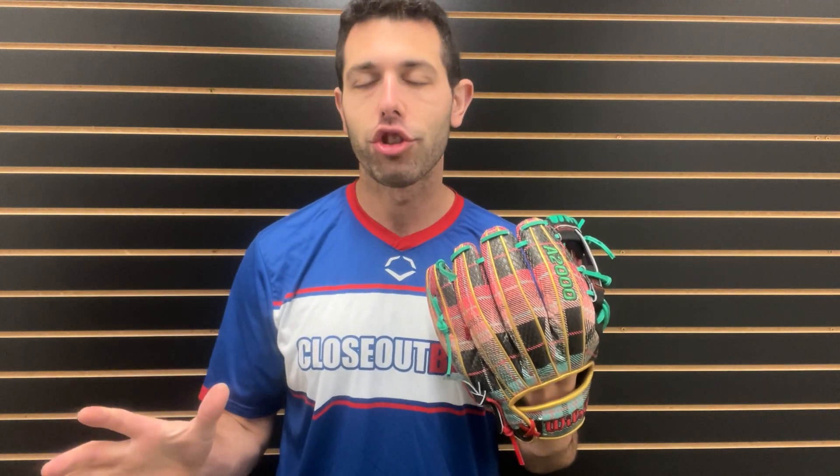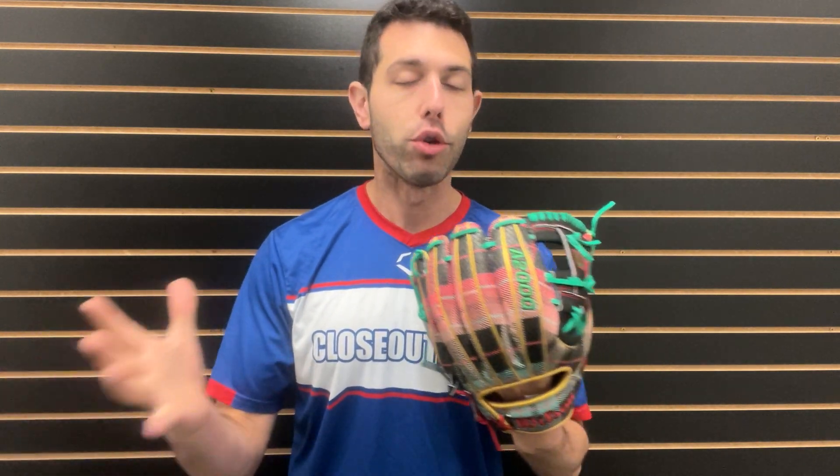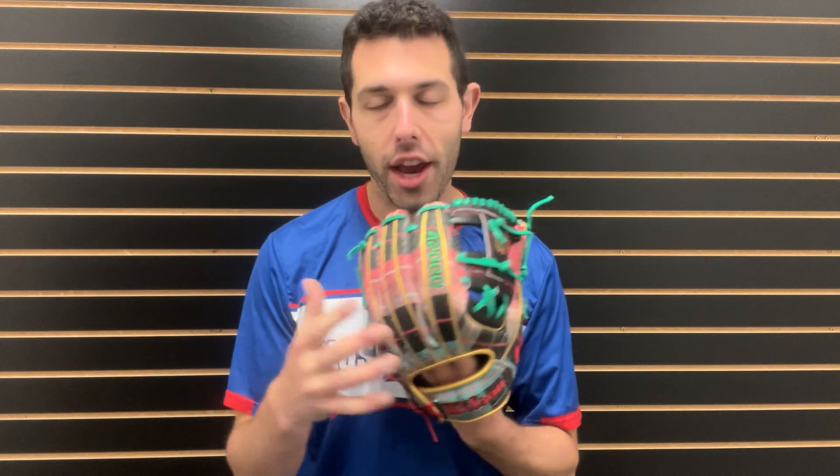Wilson came out with this last year — maybe even the year before — but definitely last year I saw it and it did really well. So they opened it up to select dealers that are part of this club. We are lucky enough to be part of that glove-of-the-month-style club. It's a limited edition that you will see on wilson.com, but you will also find it on the Closeout Bats website — super limited.